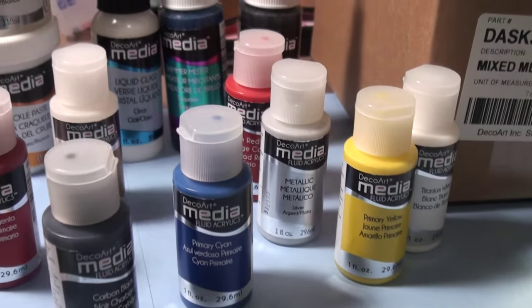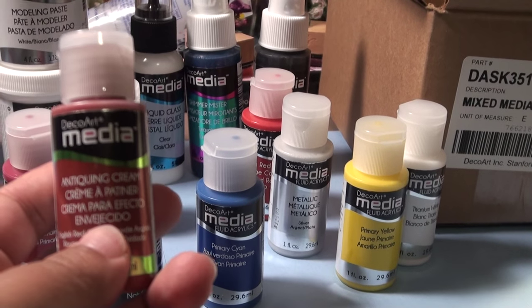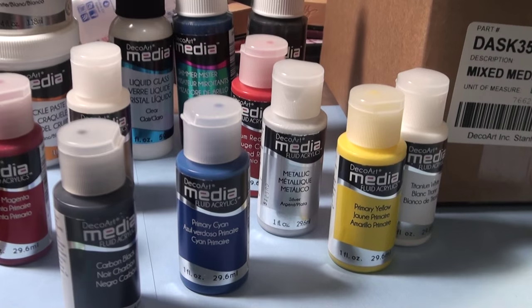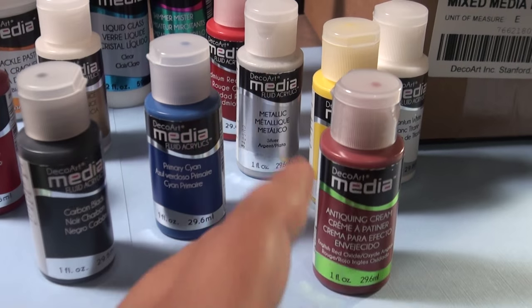The one that was really amazing — that I can't wait to try — is this one. It's called Antiquing Cream. Just hearing 'Antiquing Cream' is like, what? I still want to do something with that.